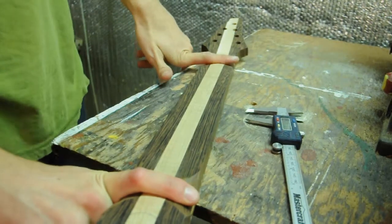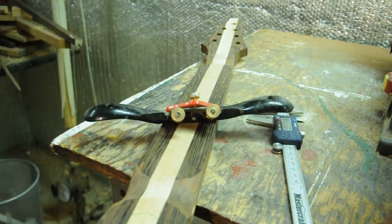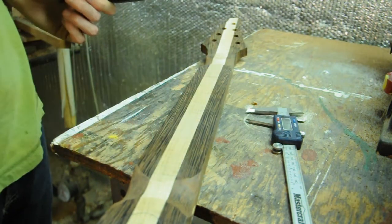Now that I've carved the two contours here, I'm going to start with a spokeshave and see how that goes. Wenge tends to splinter and this maple is a little dicey too, so if it doesn't go well I'm just going to have to use the belt sander.